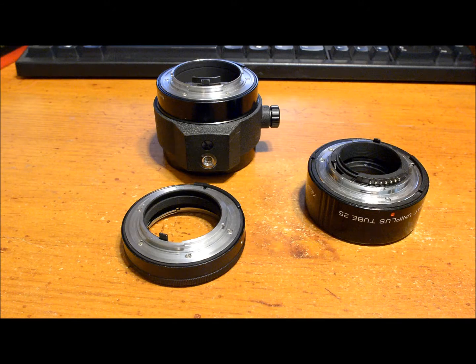Okay, this is part three of my extension tube series of videos. This is going to be the final video on extension tubes.